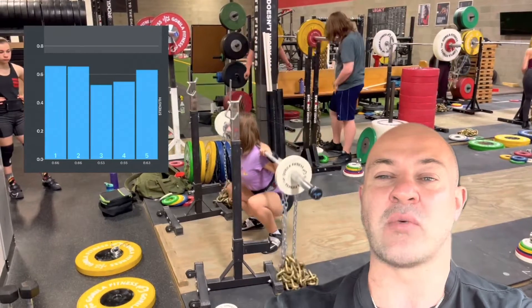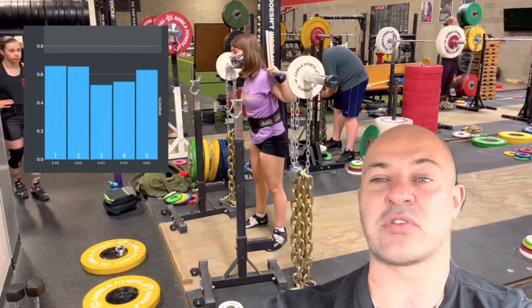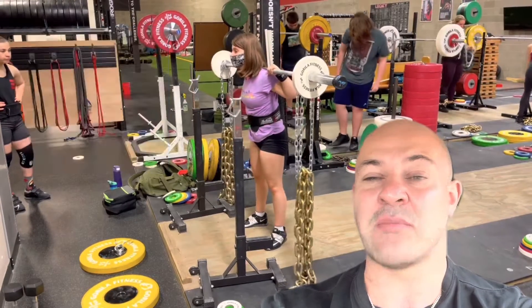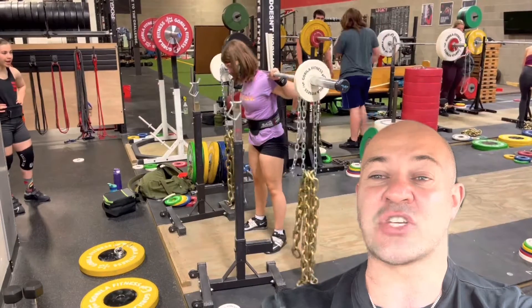In the repetition model, this is primarily used for hypertrophy training. Now originally when I programmed this, I intended it to be much faster and much more focused towards strength-speed.